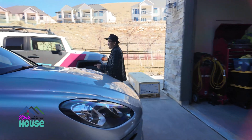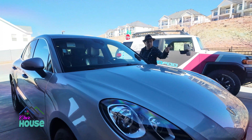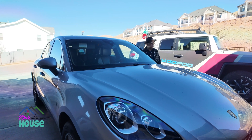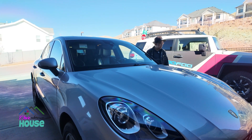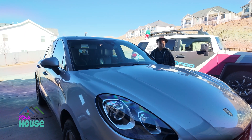I'm just gonna back out this car and then back out that M5. Once we have that, we'll open up the box and see what's in there.